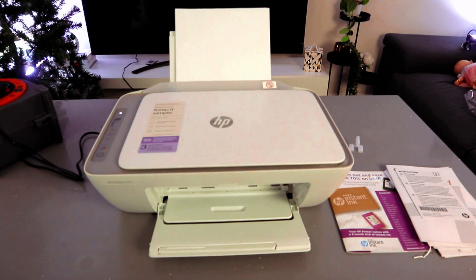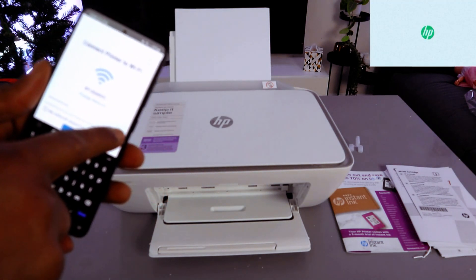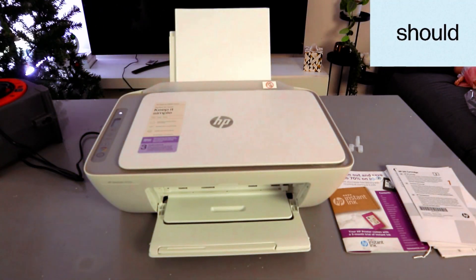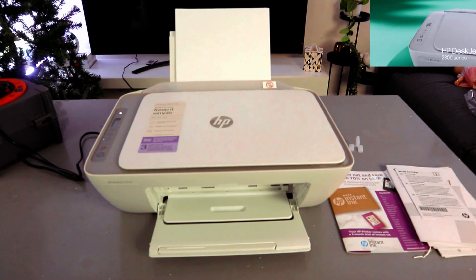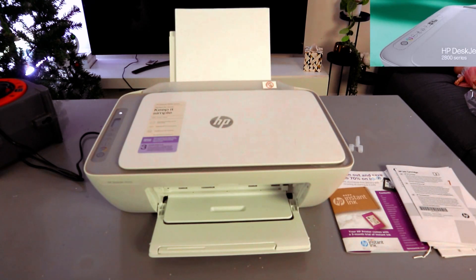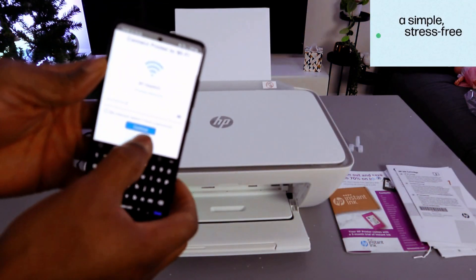Once you have put the information in, you can select the eye icon to see the information and double-check it, just to make sure you have it correct, because if you miss any data it will not connect. Once you are happy with it, select Continue.